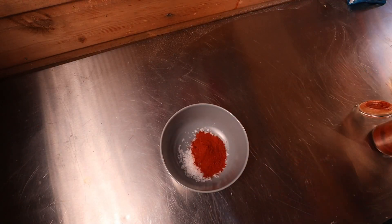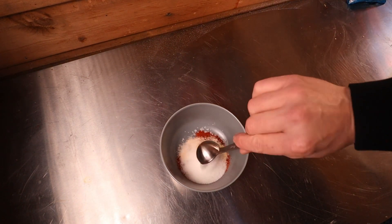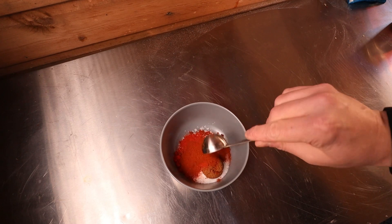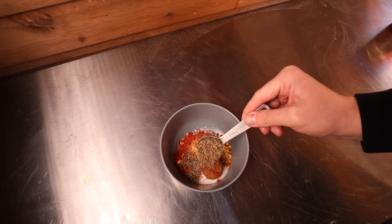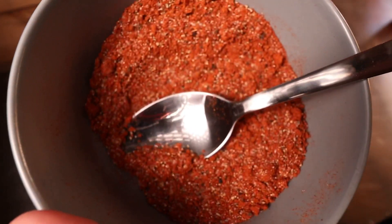One tablespoon of salt, two tablespoons of paprika, half a tablespoon of garlic powder, one tablespoon of sugar, one tablespoon of brown sugar, chili powder, half a tablespoon of cayenne pepper, half a teaspoon of mustard powder, and one tablespoon of freshly ground black pepper. Mix all that together and that is what we're left with.